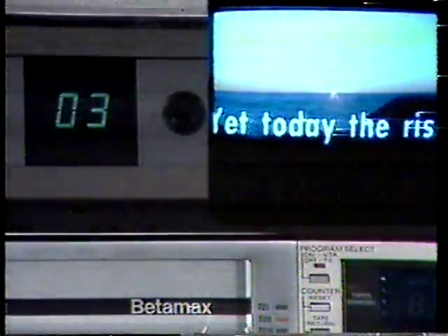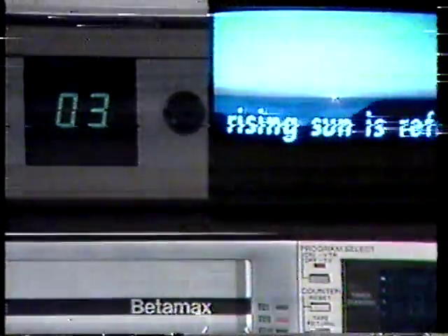To view one program while recording another, press the program select button so that the indicator is out. Then select the desired viewing channel on your television set. To check your recording while in progress, select the channel your VCR plays back on and press the program select switch.